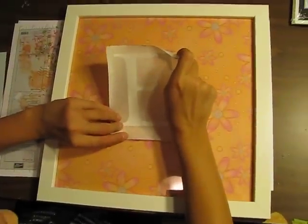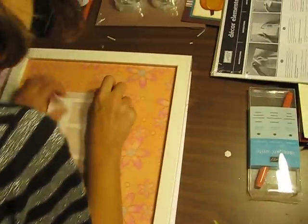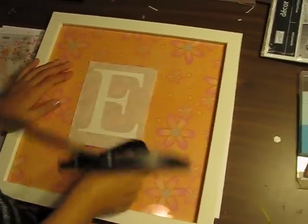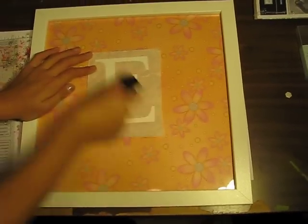We've made little lines here so that she can line up the E — we just markered that on, and then it will come off because it's just marker on glass. Now she's going to burnish it on so that the E sticks to the glass.